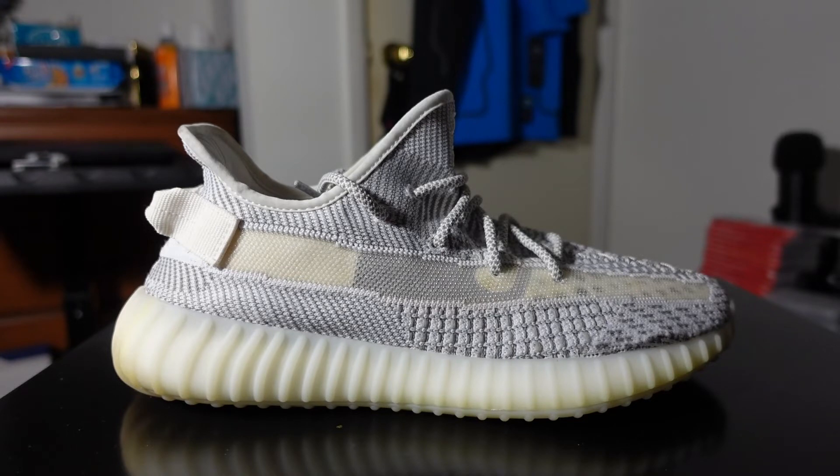These do very well on the resale market — right now they can go for about $300 to $400 brand new, and the reflectives are even more. They look very similar to the Cloud Whites, but the Cloud Whites came out in 2019 after these were released.